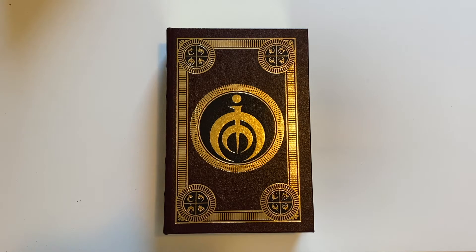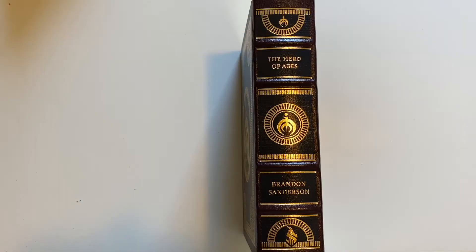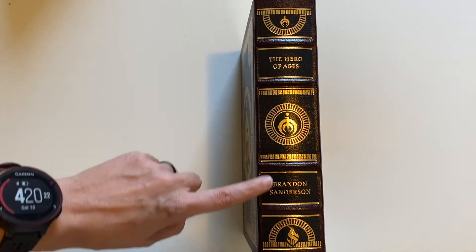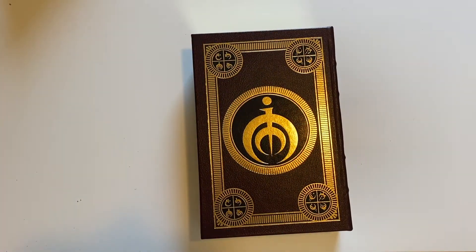So this edition features a really beautiful brown leather with gold foiling. We have the different allomantic symbols in the corners and we have tin here in the center. The first two books had iron and steel, and now we have tin. On the spine we have tin again, the title, Brandon's name, and the little Dragonsteel logo, which is super cool. The editions also feature these really nice hubs — they look super fancy and luxe.